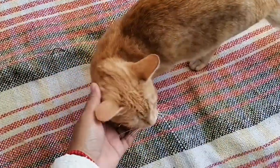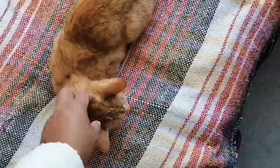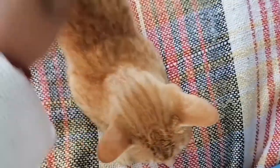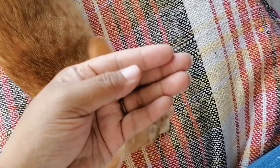Tú eres igual de traviesa que mis hijos. A ver, abre la cortina — ya te la abrí. A lo mejor te vas, ¿verdad, Conchita hermosa? Ay, mi Conchita hermosa, mi preciosa. Este es un amor, se deja querer. Ay, nada más que suelta mucho pelo — no sé por qué suelta tanto pelo. ¿No sé si le faltan vitaminas o qué será? Saluda a la cámara, Concha.